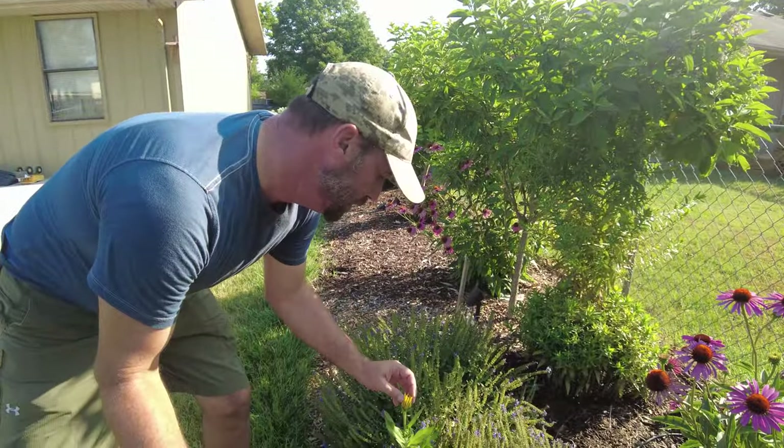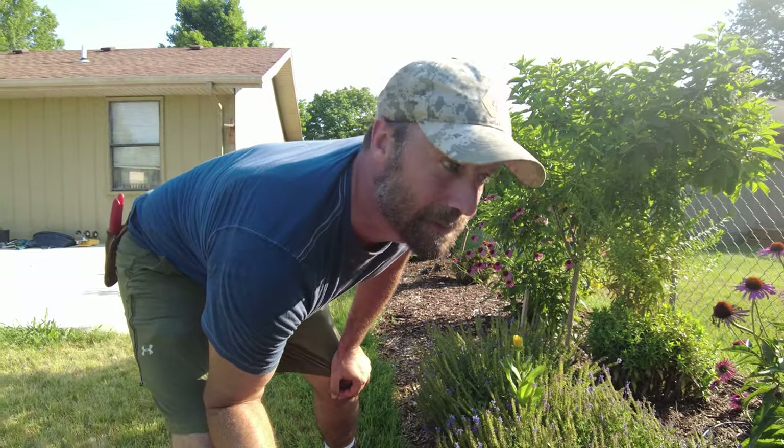I've got some volunteers — I believe this is Irish Eye rudbeckia. Irish Eye and Autumn Colors rudbeckia aren't necessarily overly hardy, but man, did they do work last year. I'm going to get more of those because when you buy them in a little four-inch container for three bucks a piece — I bought a whole flat and spent about $60 that day on different types of rudbeckia — it was worth every penny. I'm going to treat them as annuals and plant the snot out of them next year.